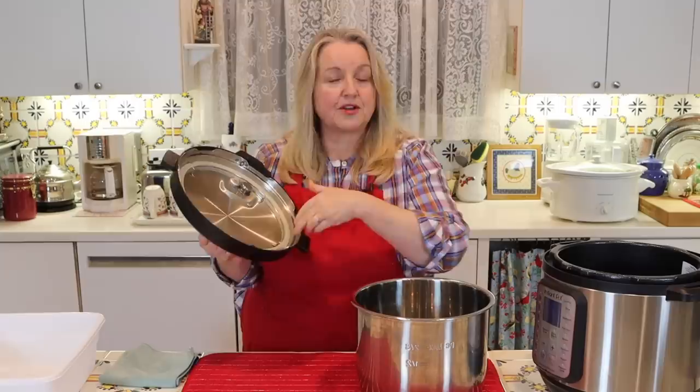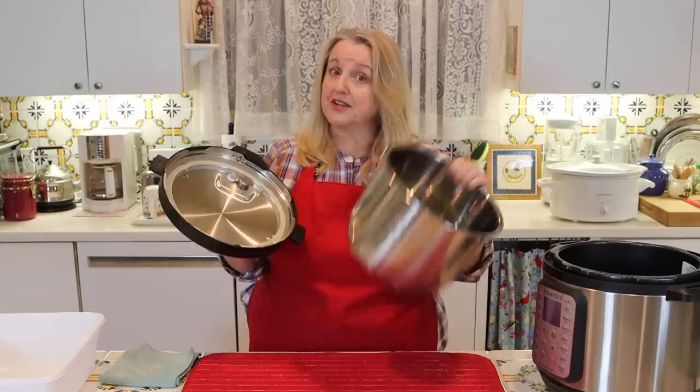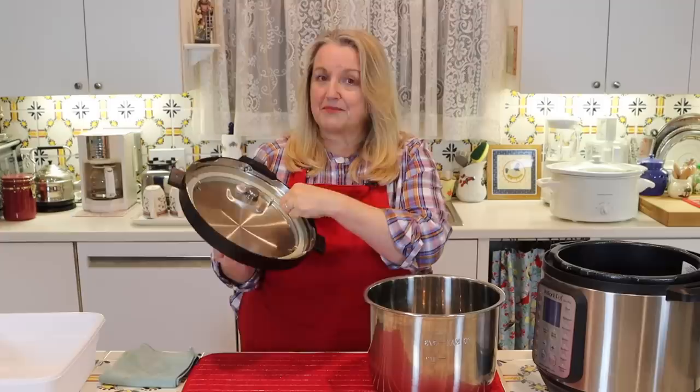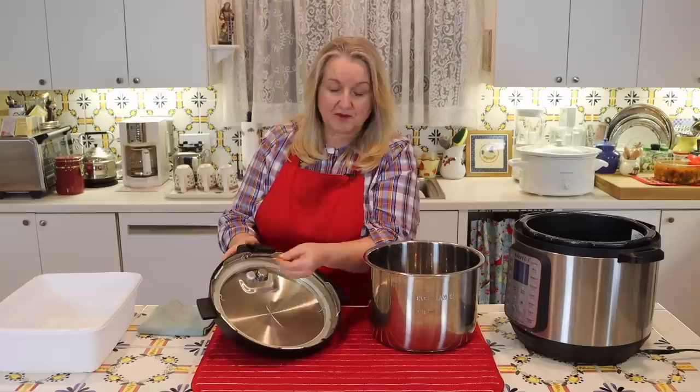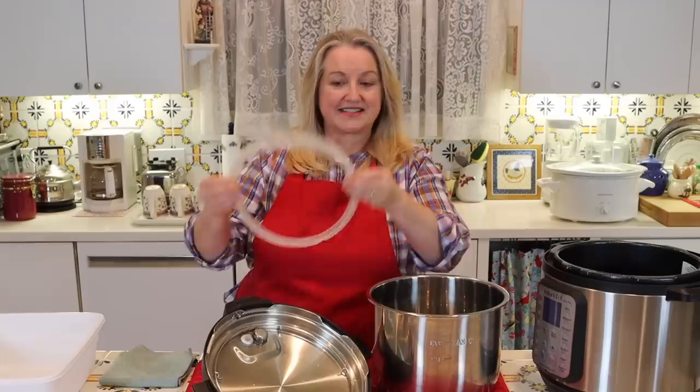You can remove this sealing ring and you have a couple of options. You can put it into your dishwasher — and by the way, you can also put the liner into your dishwasher, so it's a very easy cleanup. But if you find that even after the sealing ring has been in your dishwasher it still has a smell, you can take another option. Just wedge your fingers under the sealing ring a little bit and it'll pull out very easily.